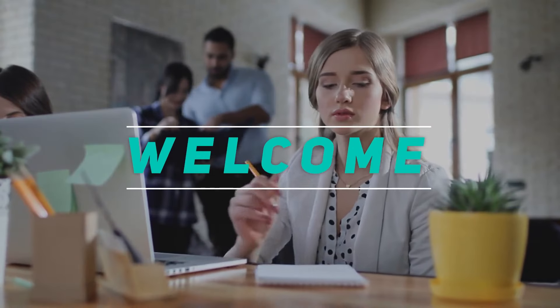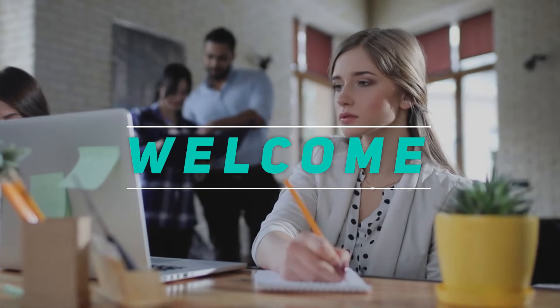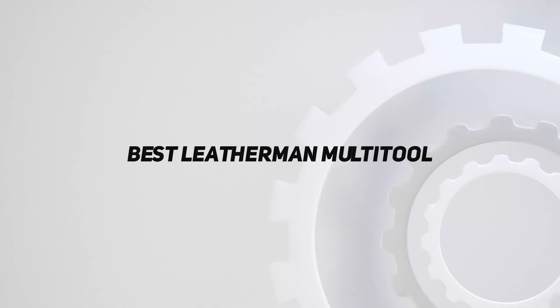Hey, welcome back to my channel. In this video, I'm going to talk about the top 5 best Leatherman multi-tools.